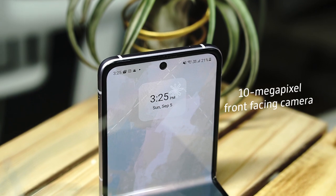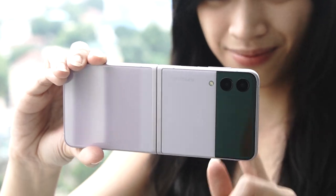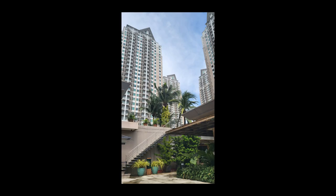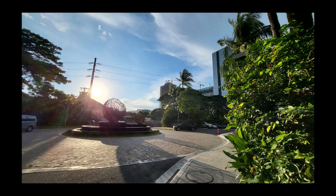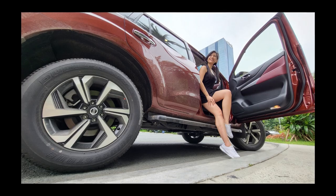On the Galaxy Z Flip 3 are two 12-megapixel cameras on the rear and a single 10-megapixel camera on the front. Comparing this setup to other smartphones in this price range, the dual camera setup may seem underwhelming, but these are Samsung cameras after all. In my time with it, photos were bright, sharp, and with good overall saturation. The cameras also exhibited good dynamic range — even when shooting overcast, it managed to get details from both the sky and the subject.